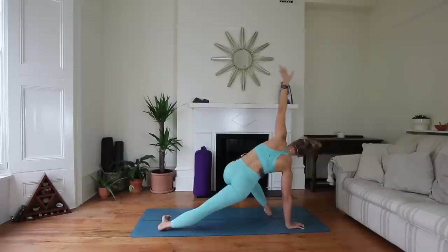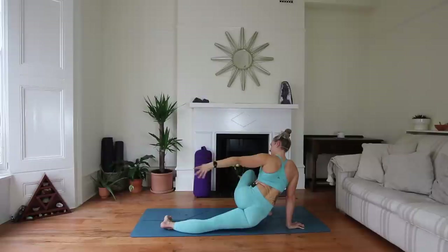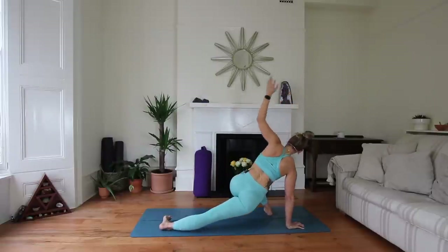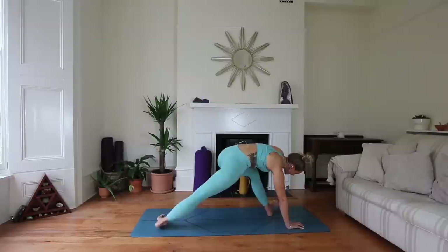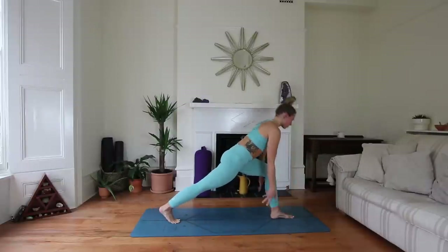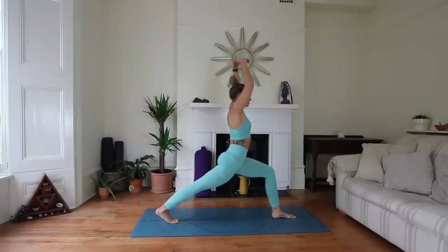Inhale, take it up. Exhale, release. Inhale up, exhale release. Inhale up, then place that left hand down, heel-toe the foot into the center, and come up into your high lunge. Remember to stay deep into that lunge. Take a moment to breathe: right arm goes forward, left arm goes back — can you gaze behind you? Inhale, lengthen through the torso, exhale, move a little deeper into the twist.